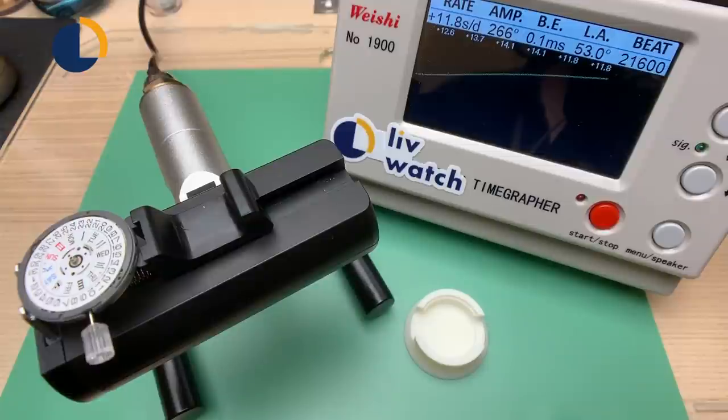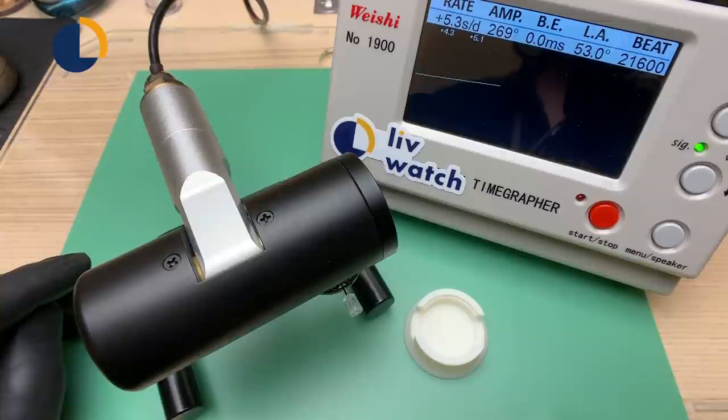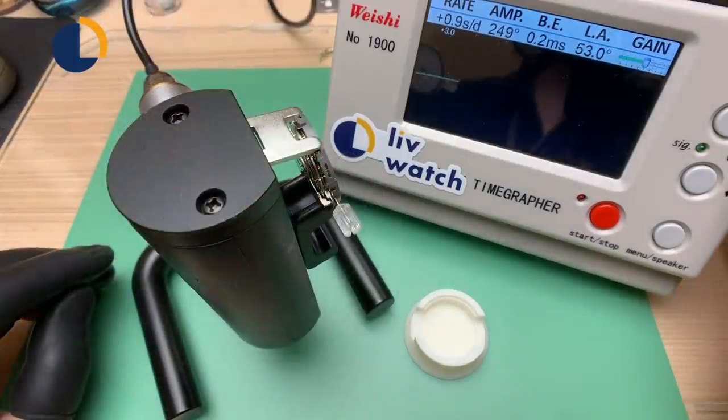I would say anything beneath 0.3 beat error is acceptable. Now we are looking at the facing-down position — the rate is +5.1 seconds per day, the amplitude is also 260-270, and the beat error is 0.0 — actually quite good. Now we are looking at the most important position, which is 6 o'clock up. Why is this the most important? Because when you wear your watch and you're sitting down typing at a keyboard, the 6 o'clock is always facing up. The rate is fairly flat — plus or minus about 2 seconds — the amplitude is a bit low at around 240, but considering this is a brand new movement it may do better over time. The beat error is 0.2, which is acceptable.